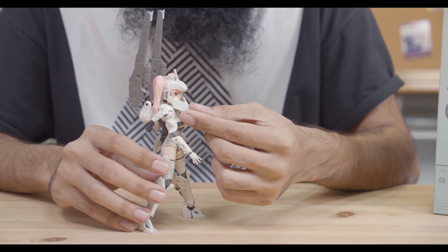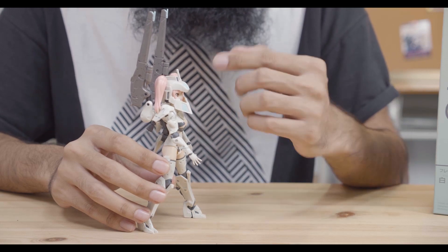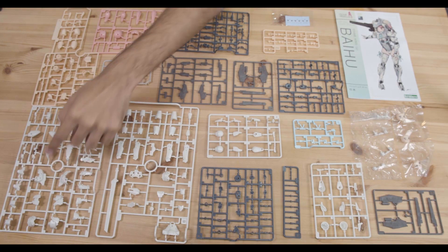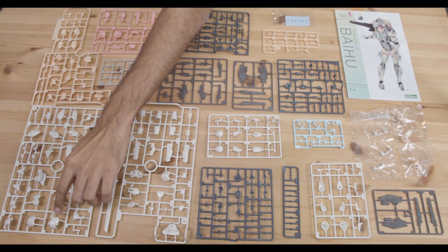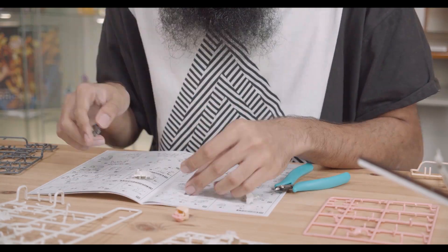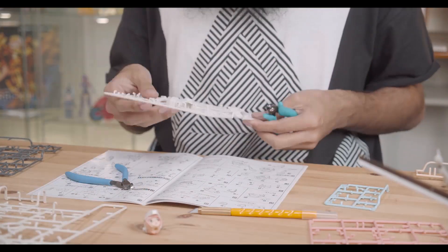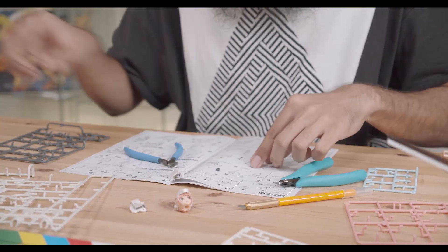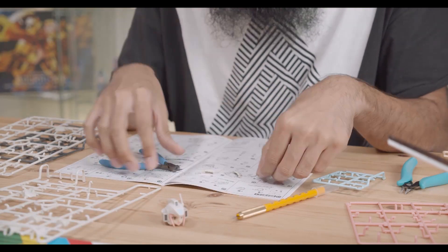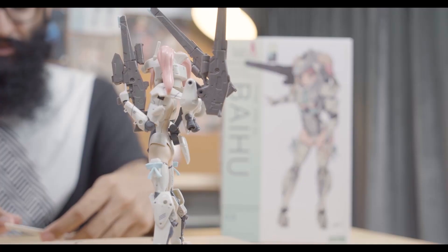One thing that makes Baihu stand out in particular is the helmet surrounding her hair. Be careful when removing the helmet or you might damage the connector pieces. Unlike most of the existing Frame Arms Girls, the Baihu has many mechanical parts, so you won't run into any issues when cutting the skin-colour parts from the runners. From a builder's perspective, she is more towards an easier build. Because she has a lot more mechanical limbs, I feel like she is easier to construct than your regular Frame Arms Girl. I'd actually highly recommend Baihu for beginners to the world of Frame Arms Girls.